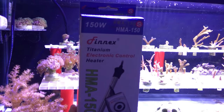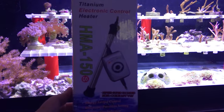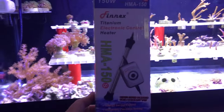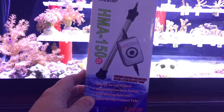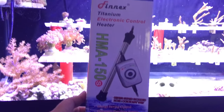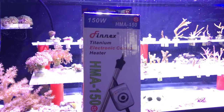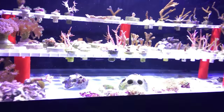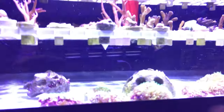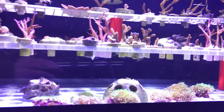This is a Finnex 150 watt heater, which I think should be fine for this 20 gallon frag tank. Again, this is a titanium heater, and it has a temperature controller down there on the cord. It doesn't have a separate temperature probe — it's all built in. Either way, I think this is a higher quality heater. That heater is on the back wall — it's a little bit difficult to see with the black heater on the black wall, but it's right there, connected with suction cups.